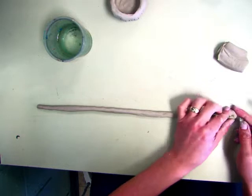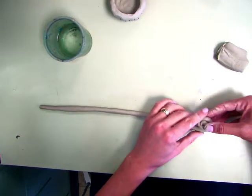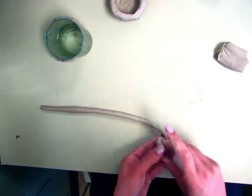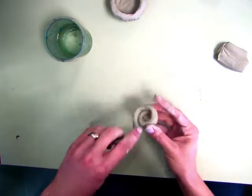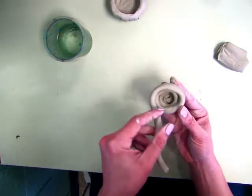You're going to roll a small spiral at first, and then roll it so that it sits a little bit below itself. Just keep building it up so that each row goes a little further out on the edge.